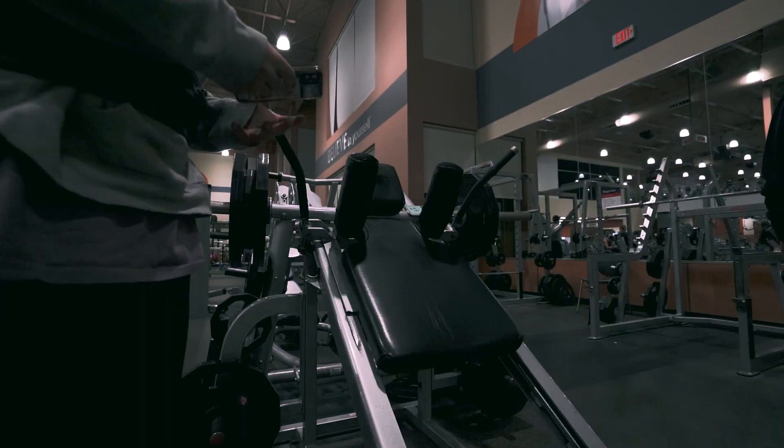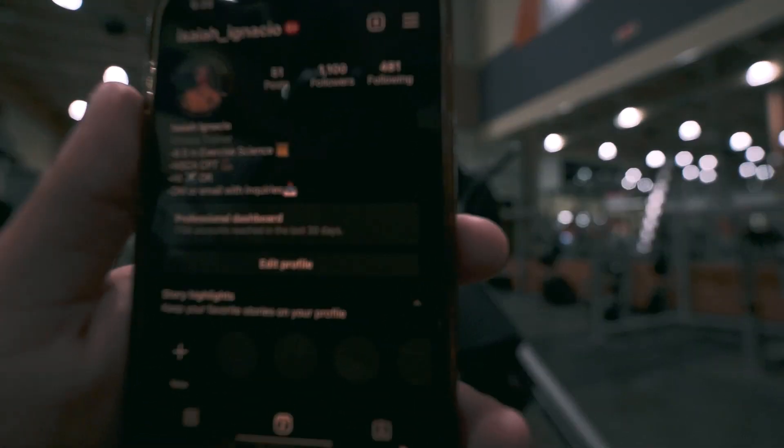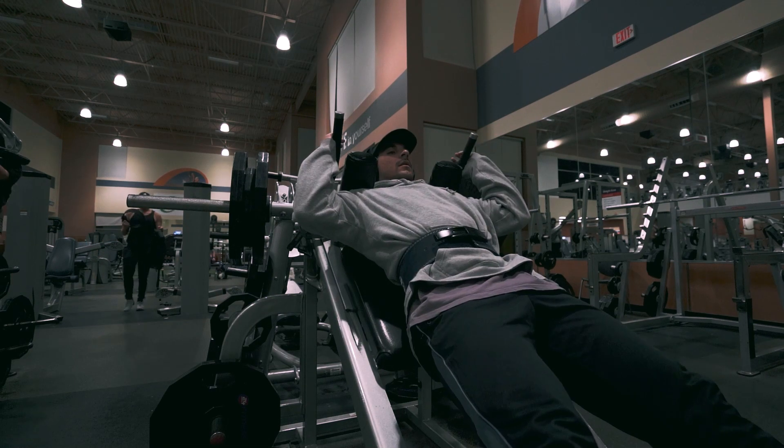Staying at that weight. Before we move on, I just want to give a shoutout — we hit 1,100 followers on Instagram. Y'all can see that, appreciate it. Alright, let's hit this last set.